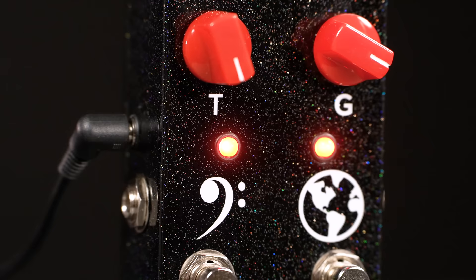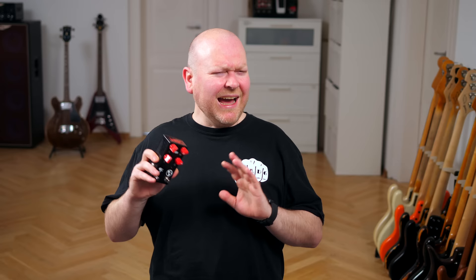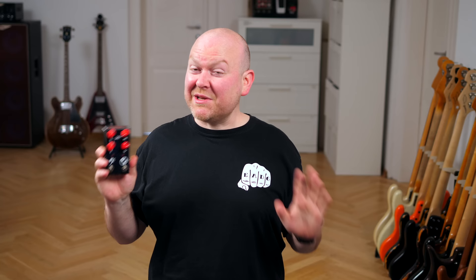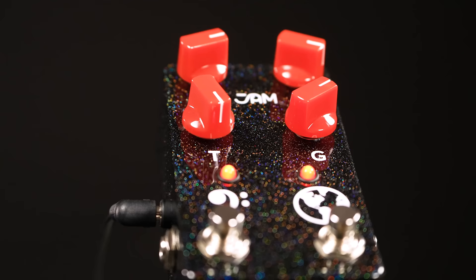Gain adjusts the amount of distortion. Mix blends it with your direct signal to keep your low end integrity intact. Level is the master volume and Tone allows you to adjust the amount of highs you want to cut or let through. It's especially this tone control that makes the Red Mug so much better than the Big Muff. On the originals you don't have much tone range as a bass player — if you open it too wide, the pedal will cut off some low end, which is already a problem since there is no mix control. And if you turn it too low, you simply won't cut through the mix.